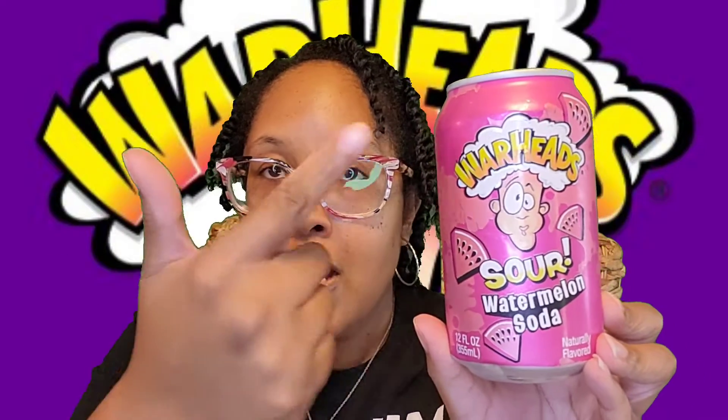The next one is the Sour Watermelon — same logo, dark pink can with the watermelon design and nutritional facts on the back. Then there's the Sour Blue Raspberry Cherry in a nice blue can with the logo and blueberries. Then the Warhead Sour Black Cherry Soda in a dark and light red can, and finally a dark and light green can with apples for the Sour Green Apple.